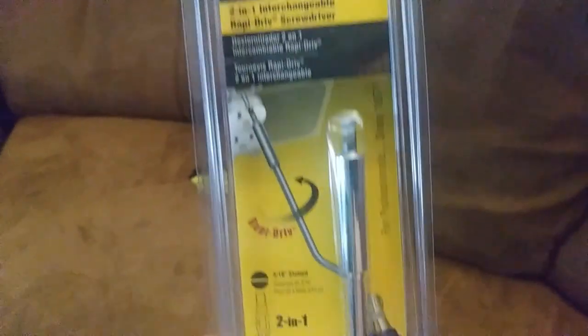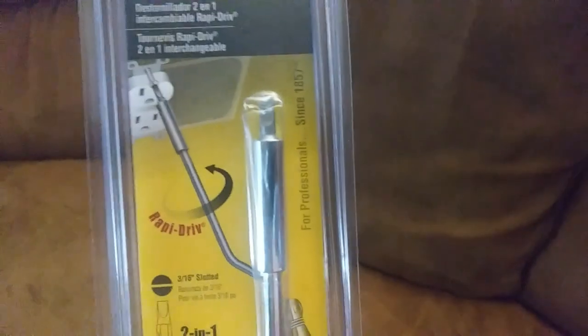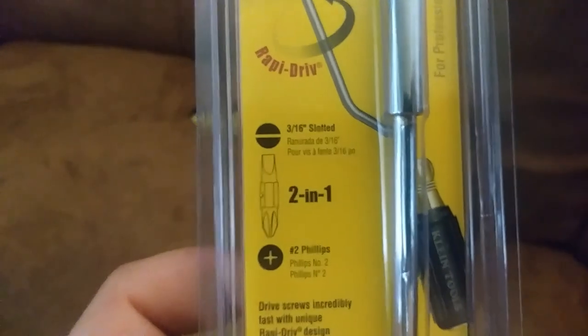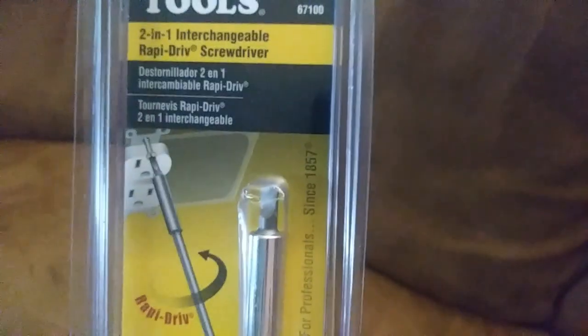This is a rapid drive with an interchangeable tip. They make ones that are just Phillips or flat separately, but the interchangeable tip seemed like the way to go. They also give you one of the Klein flip-tip ones, and you can put whatever bit you like in there.